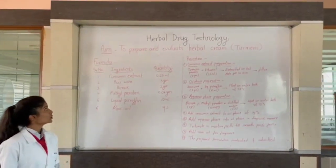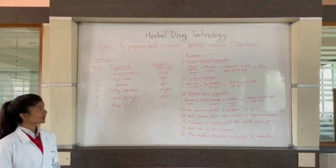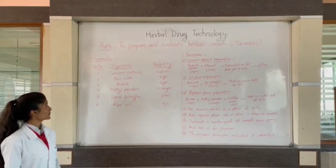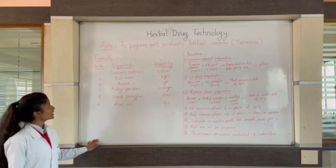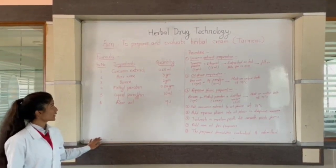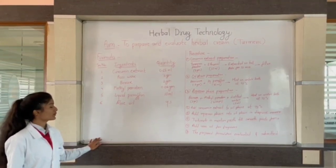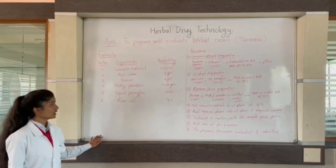The aim of this experiment is to prepare and evaluate a herbal cream. We perform a turmeric herbal cream formula. Ingredients required: curcumin extract 0.65 ml, beeswax 3g, borax 2g, methyl paraben 0.02g, liquid paraffin 10 ml, and rose oil in sufficient quantity.